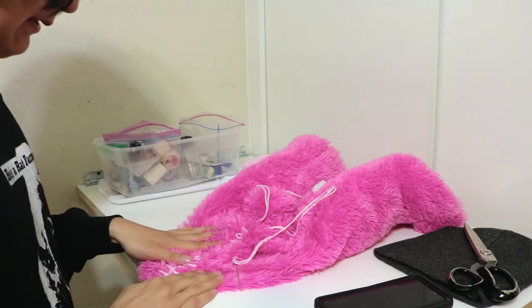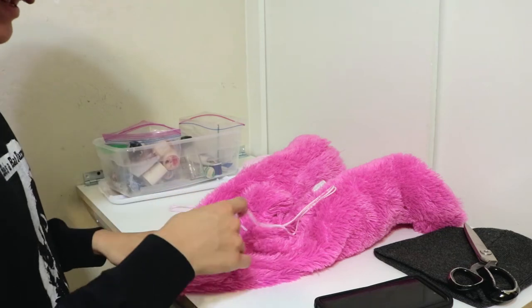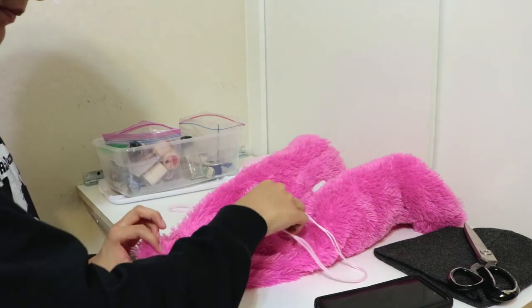So if it gets sloppy from this point on, just know that that's why. I think I've reached the end. I'm going to pull out my guide, and here comes the invisible stitch magic.